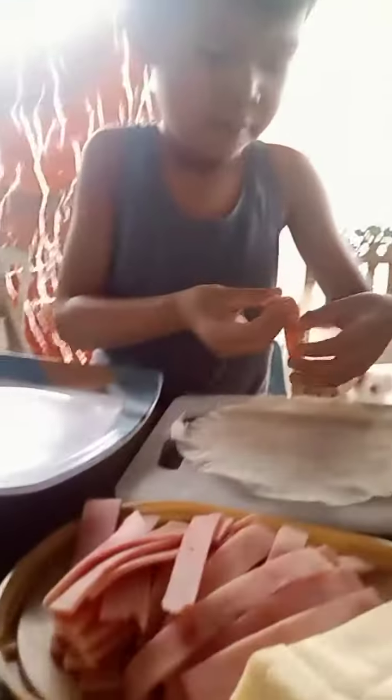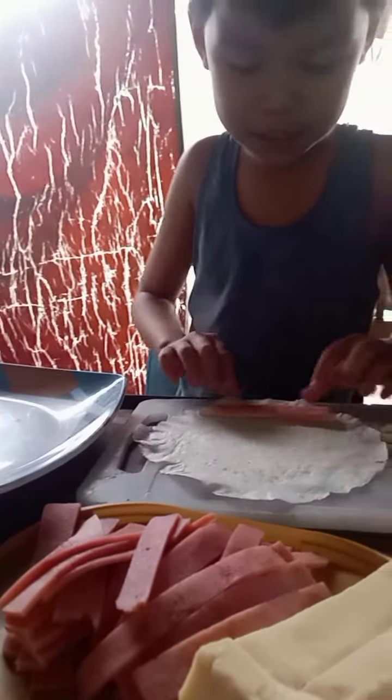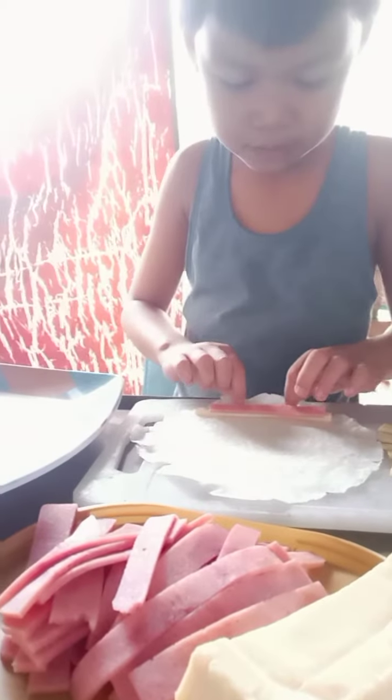What are you making? I don't know. Cheese stick. Cheese stick. Then you roll.